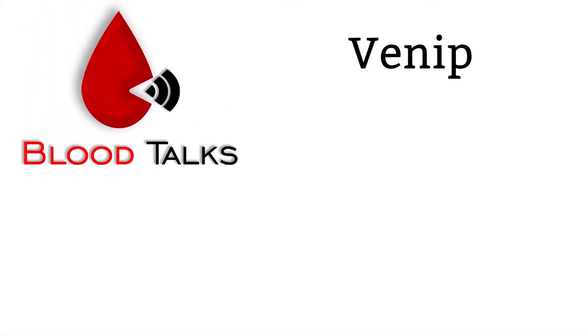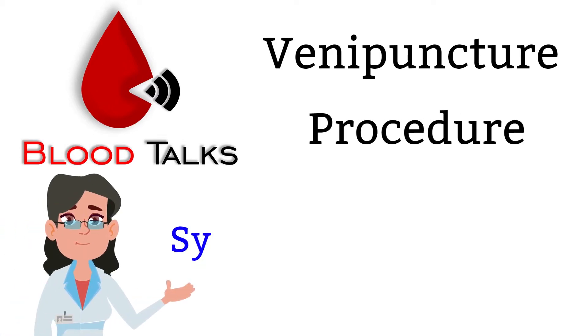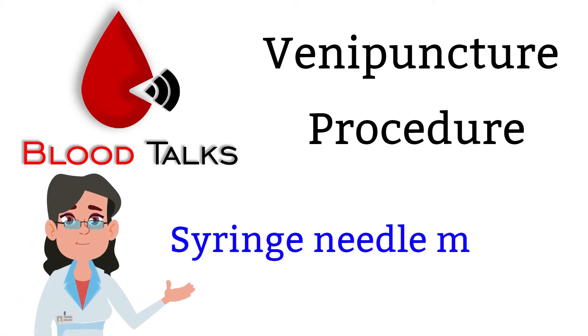Hi Blood Talk fans! Today, I have a video on how to properly perform a venipuncture using the syringe method, starting from the beginning to the end. Without further ado, let's get into it.